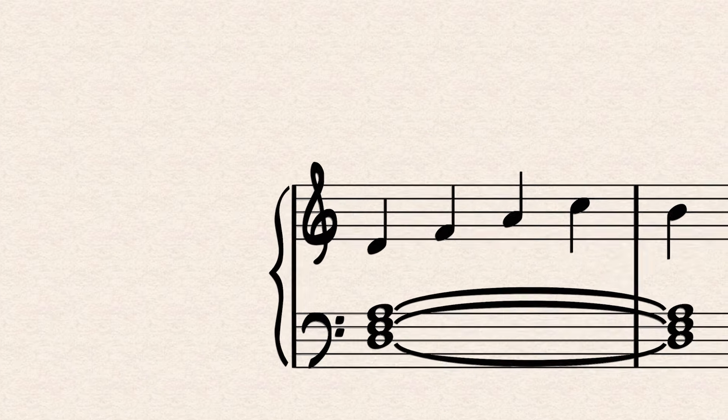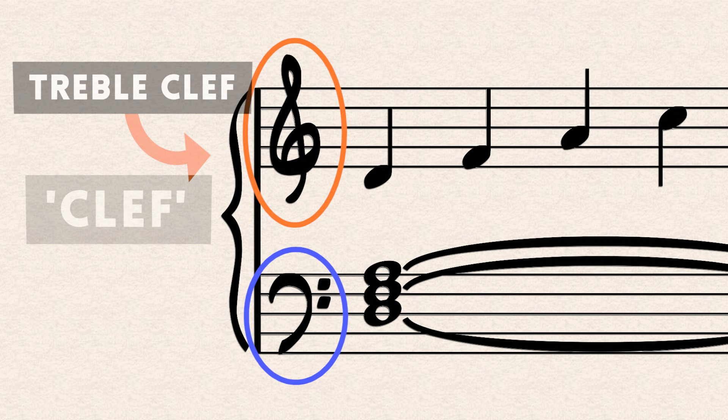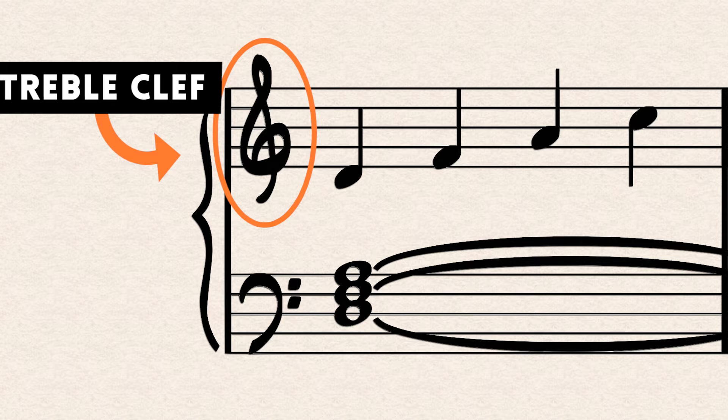At the beginning of the staff you'll see a symbol called a clef. There are two main types of clef: treble clef and bass clef. Treble clef is for your right hand if you're a piano player. This is used for the high notes — anything above middle C — and this is usually where the melody goes.